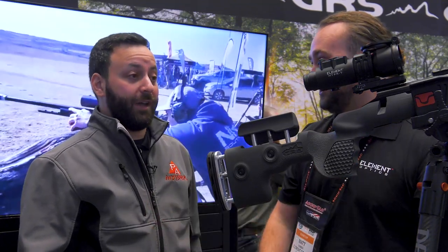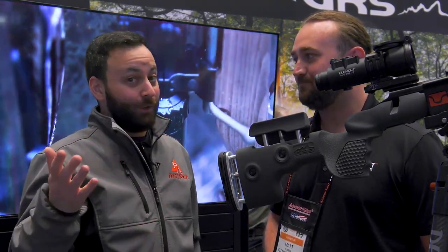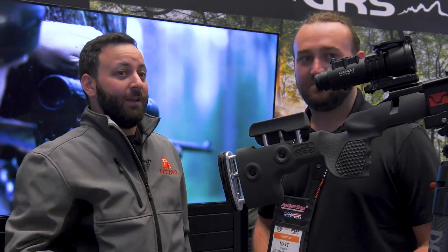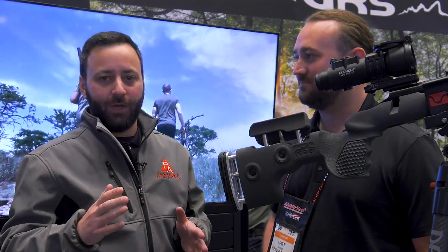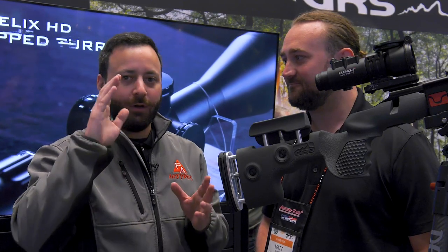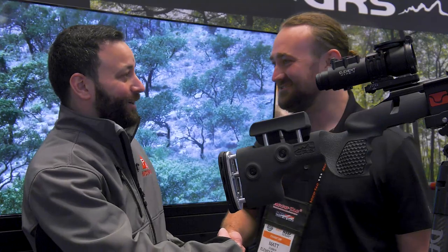Even when the battery dies, it'll go into emergency mode which lasts another day. Pricing is TBD, but from what's been overheard it looks really attractive for the feature set. With the rangefinder module and the app integration, this is going to make your life as a shooter infinitely easier. Element Optics at Shot Show 2023 — well done.